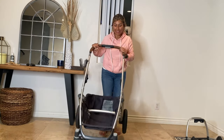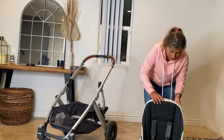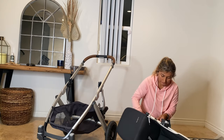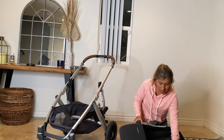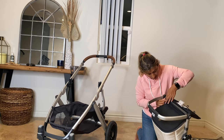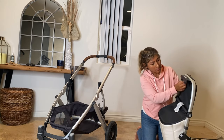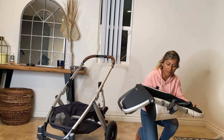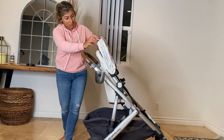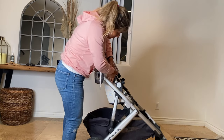Look how great the basket is now done. For the seat, you want to start the opposite way — slide it back in and work your way down. And that's it. It looks so clean, so good and so new, especially because I have the white version. It made such a big difference. I'm so glad I got to do this.